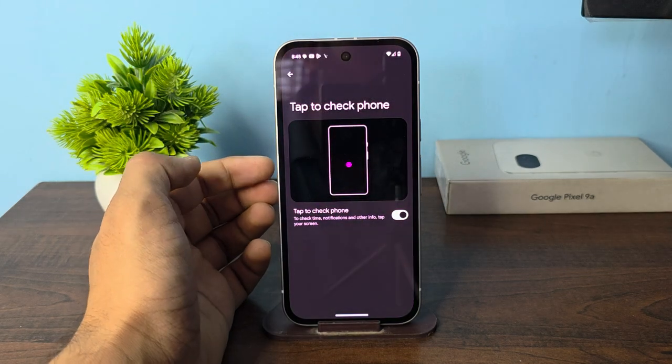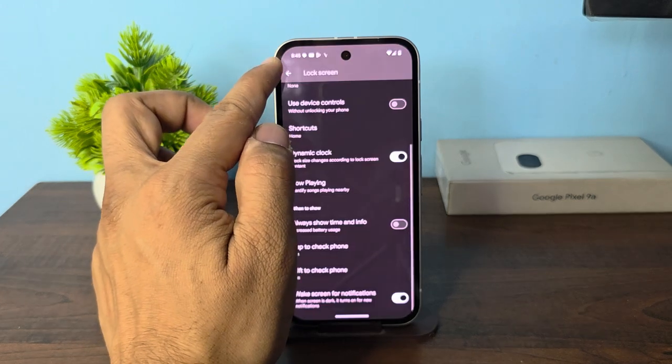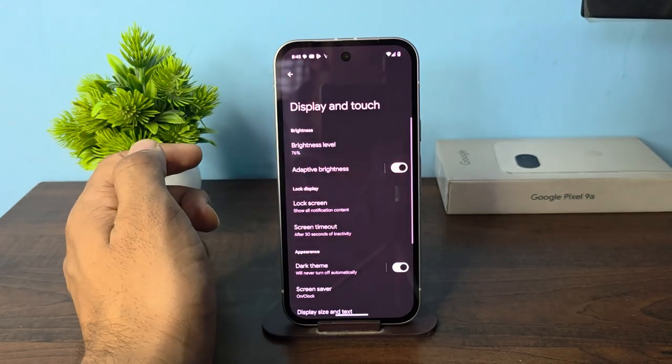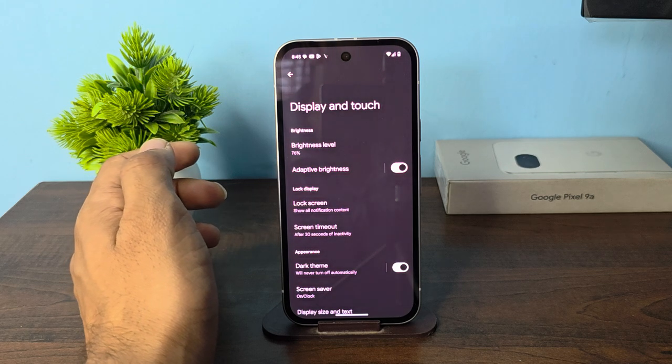This feature will only open the lock screen tab, so make sure that your phone is locked. That is how you can easily turn the double tap to wake up screen feature on and off.